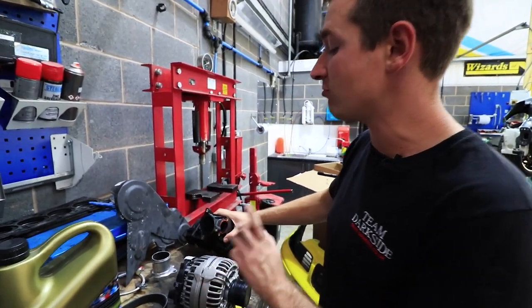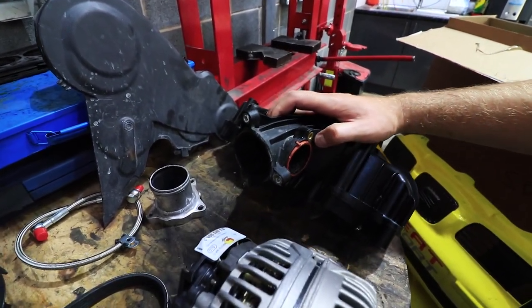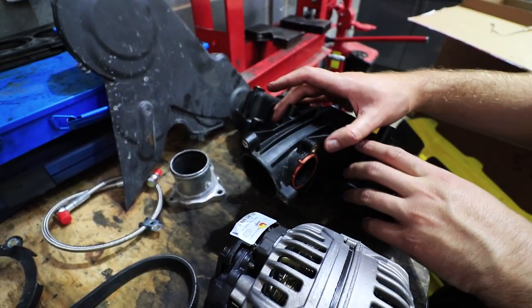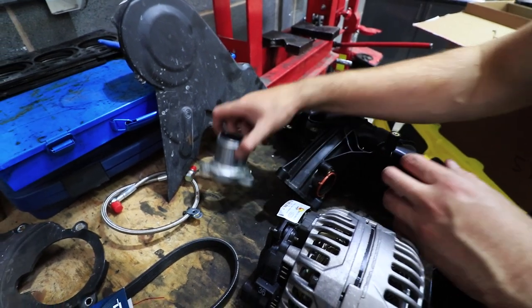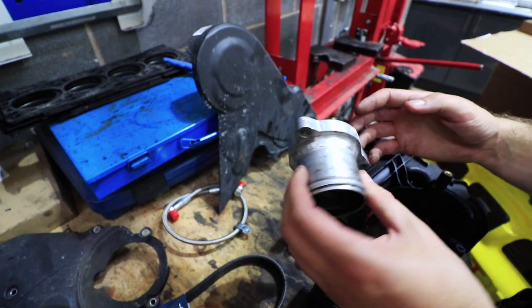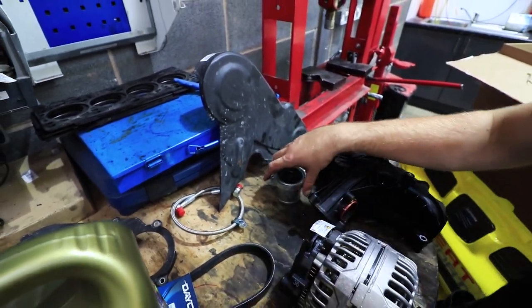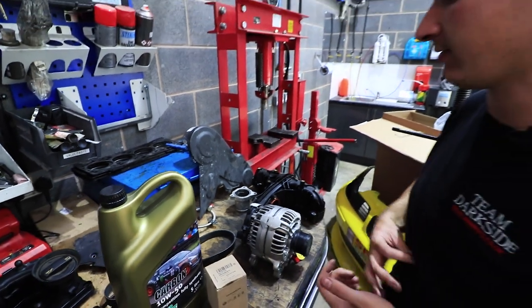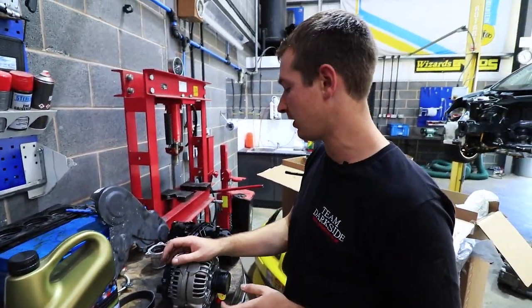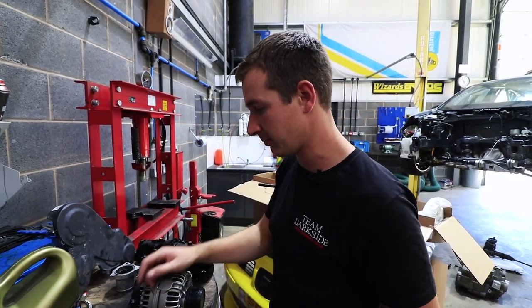Inlet manifold — this is a round port manifold, not an oval port one, so it has the longer neck. That means we can run just a shortened version of it — this is an old one but we'll clean it up — and then we can use the BKD pipe kit that we run rather than having the anti-shutter valve and all that. Just a simplified version; you don't have to do that, but it simplifies things.